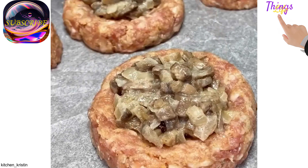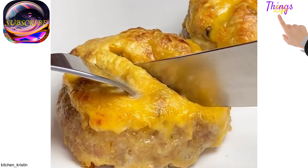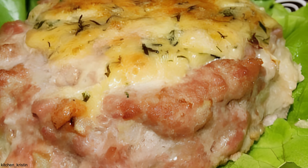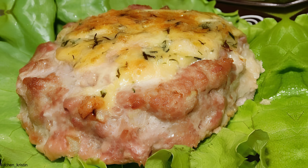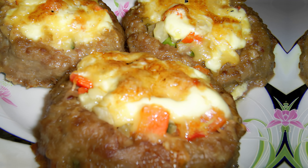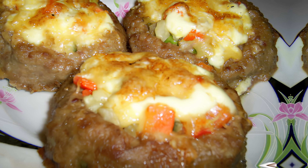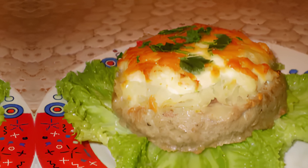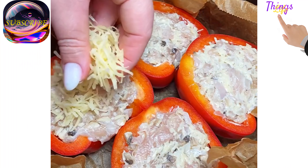Nests with mushroom and cheese. First fry the diced onion in a little oil, add the finely chopped mushrooms and fry until soft. Add a little salt, pepper, and sour cream; let it cool. Add egg, chopped onion, breadcrumbs, and spices to the mince and mix well. Form nests from the minced meat, arrange on a baking tray, top with mushrooms and onions, sprinkle with cheese, and bake at 180 degrees for 25-30 minutes.